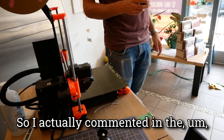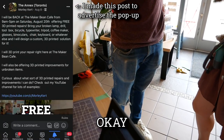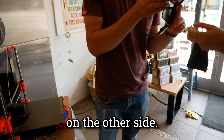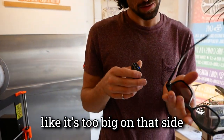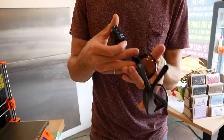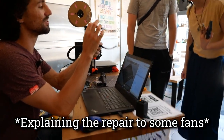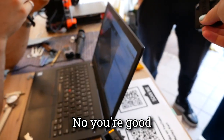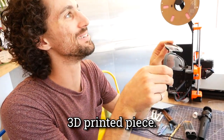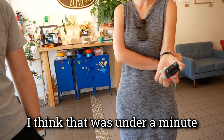I actually commented on the Annex Facebook page. I have this pair of sunglasses and you can see there's like that solar piece — that fell out on the other side, so now it's too big on that side. This metal piece. Yeah, you basically need like a rectangle to fill it in. We're just about to do another fix — someone brought in sunglasses and this little piece is missing. Was that like a 30-second print? Yeah, I think that was under a minute.